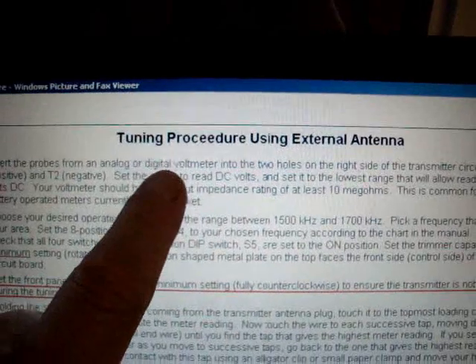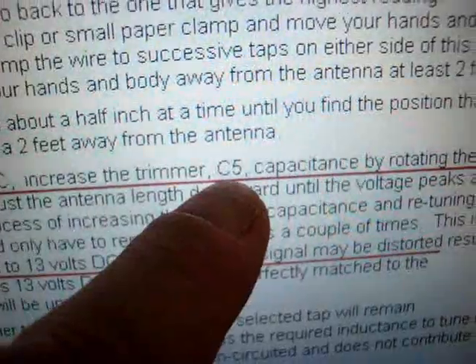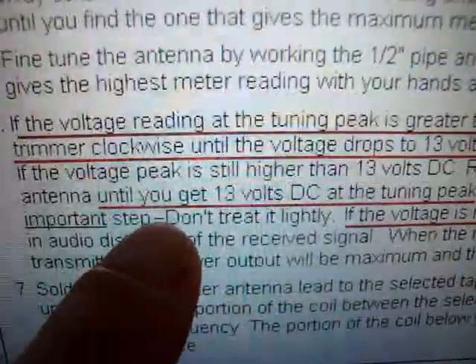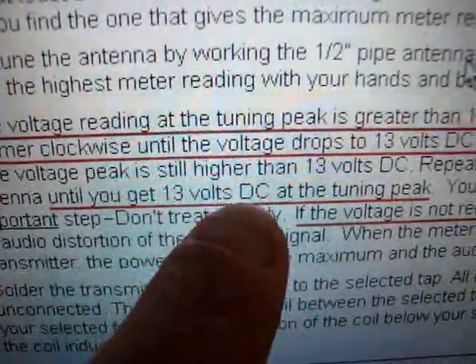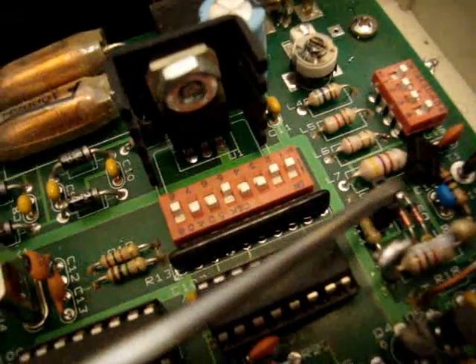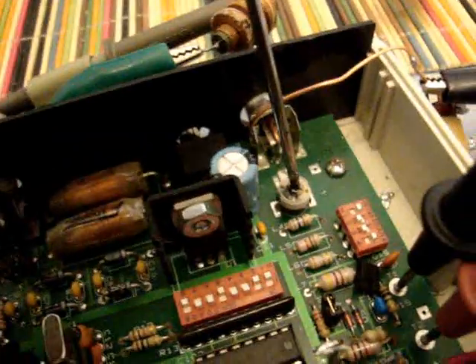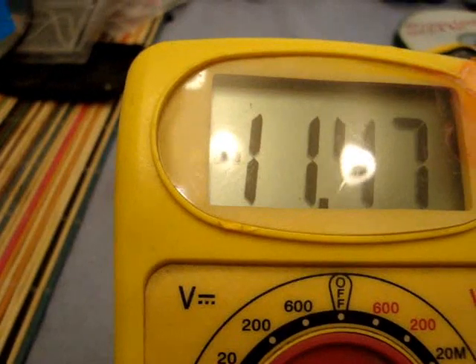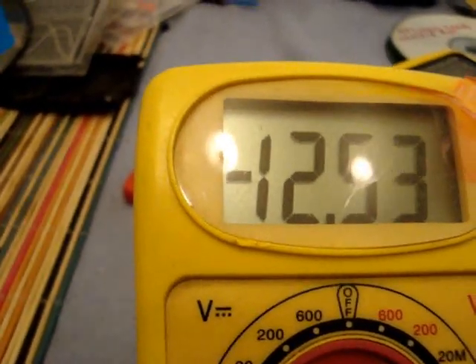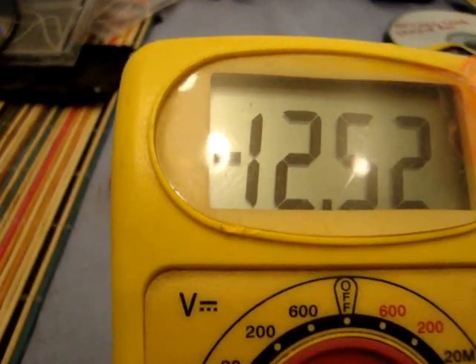I'm going to use this tuning procedure in the manual to tune it as they recommend. You're supposed to use the C5 capacitor to adjust it until you get 13 volts DC at the tuning peak, with S7 — that's jumper S7 right there — installed. I'm adjusting C5, here it comes, for something under 13 volts. So there's 12.5 volts.